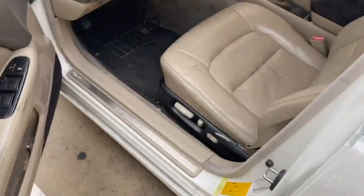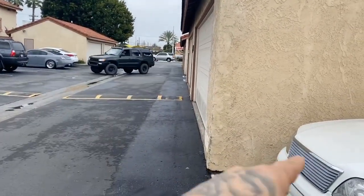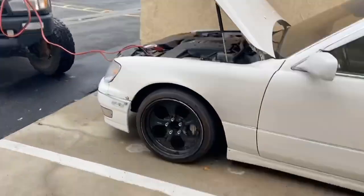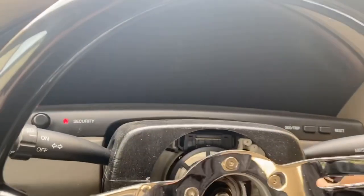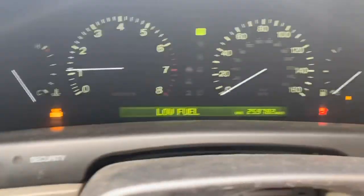In today's video we're going to be raising up the rear end, so let's get this bad boy pulled into the garage. She's dead — damn it. Oh, Shane just got here. Shane's helping me jump it. I don't drive the car as much so the battery dies, but hopefully she starts — I just drove it the other day. Perfect. Need to get some gas in there though.